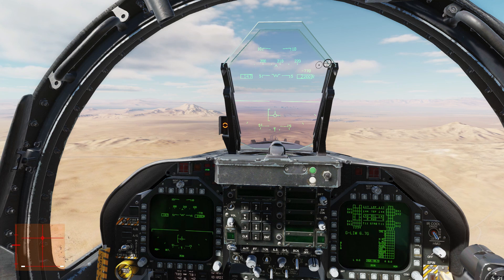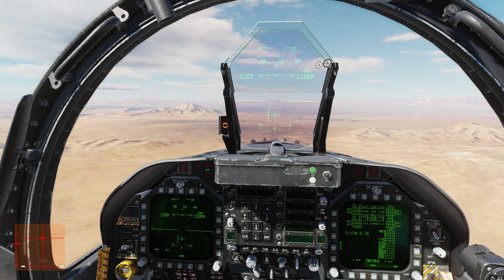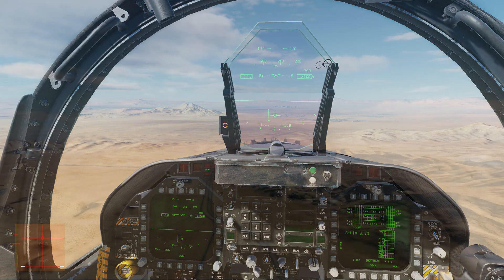Perfect. Now we can control the plane entirely using tiny roll and throttle movements. You can see the aiming point and we're roughly on glide slope.